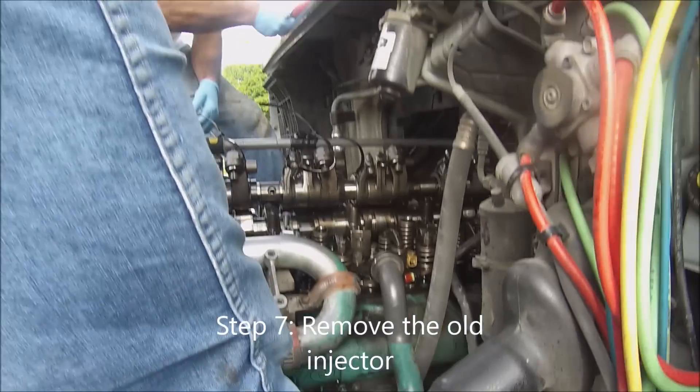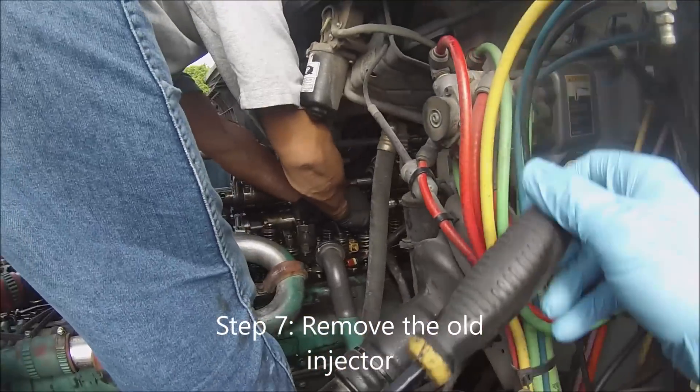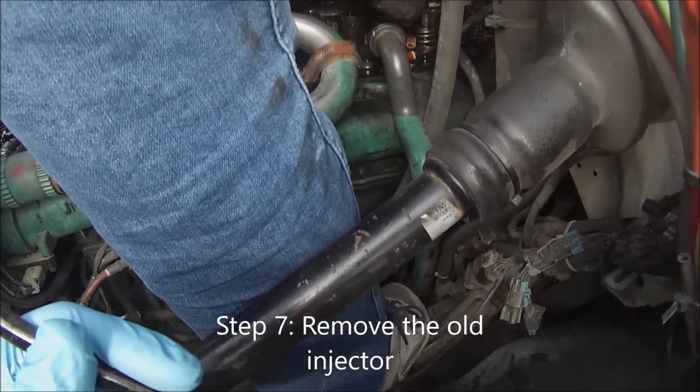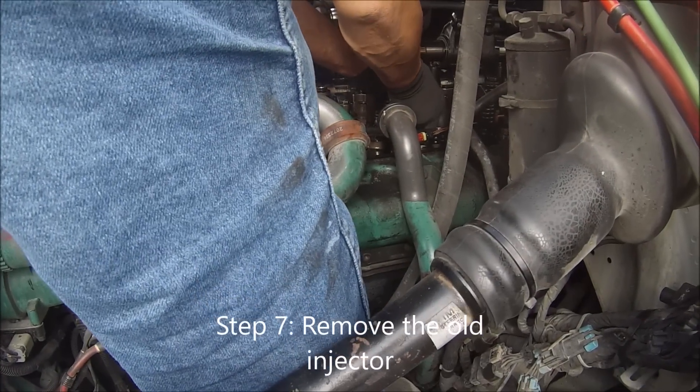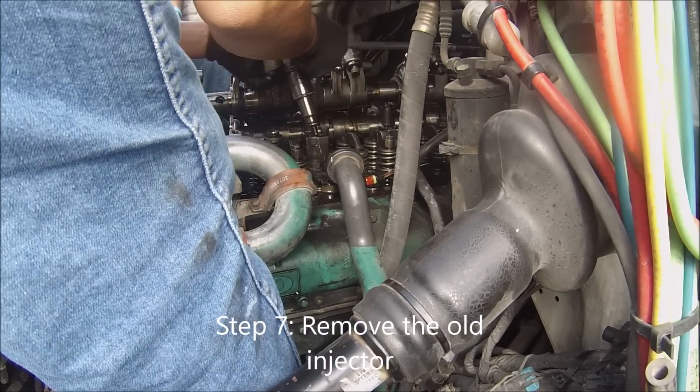Step 7 is to remove the injector. We use this tool to remove it more comfortably. As you can see, just pull it out and it comes right out.